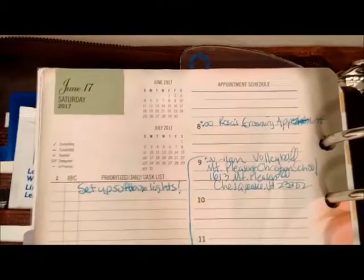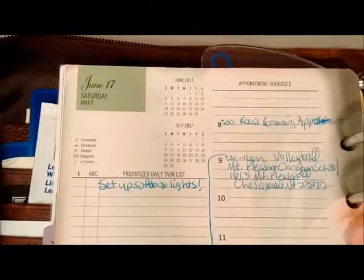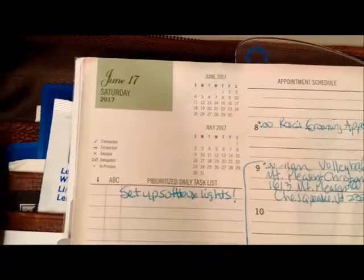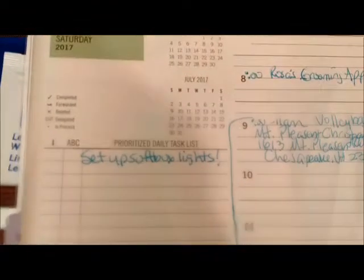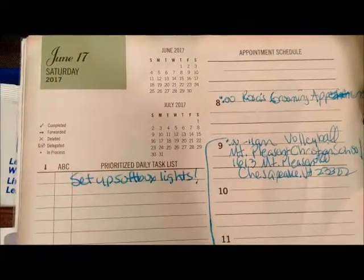Hi friends, this is Tanya. I make videos twice a week on planning, organization, and small business. Today on my planner I have set aside time to unpackage and set up my new softbox lights.